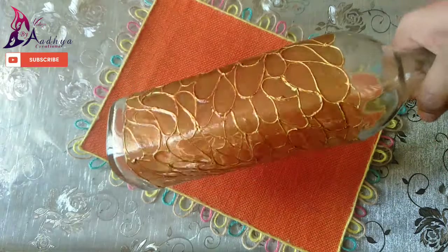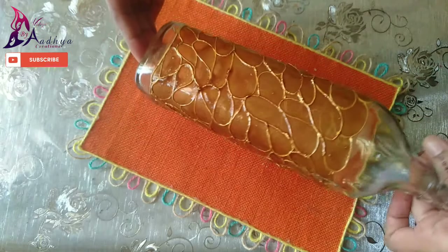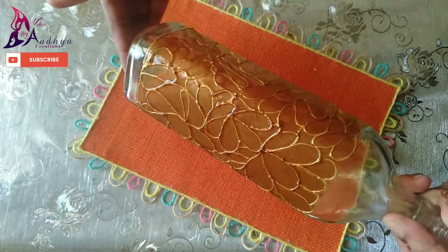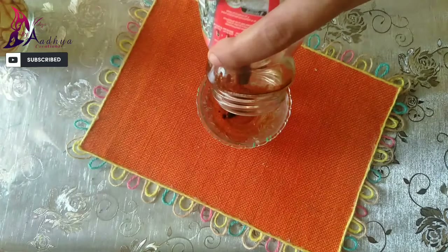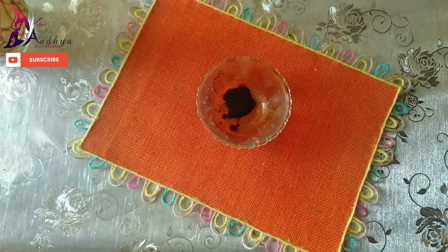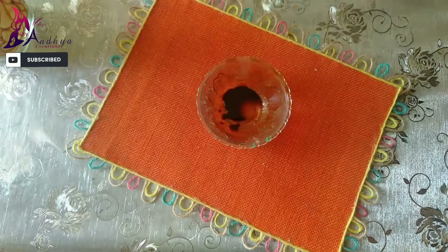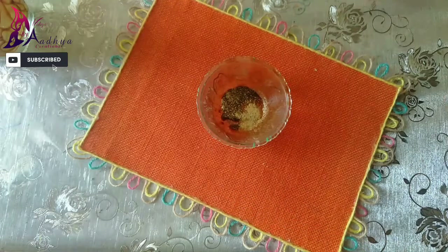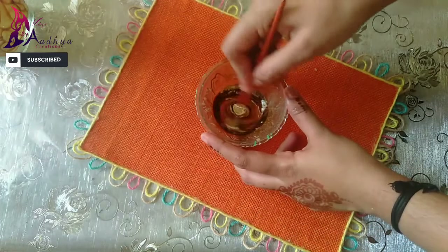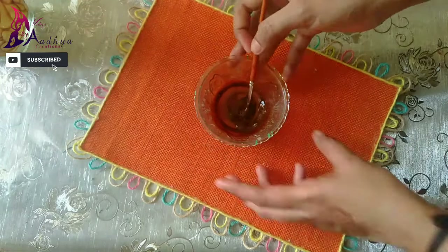I put powder in the bottle and add the powder in the bottle. I will mix the coffee with a little bit. I will add a little glue and mix it with a little bit. I will add a dark shade.